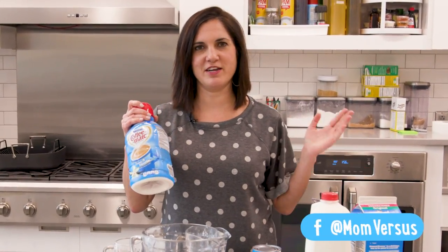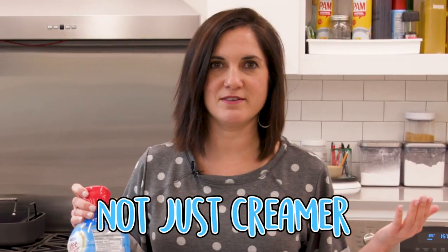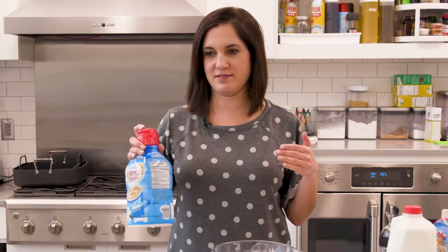Coffee creamer is one of my favorite indulgences. Truth is, it's not just creamer — it's not just cream. There's all kinds of ingredients on the side. Everything in moderation, right? But if you're on a health kick and you're trying to minimize ingredients that you can't pronounce, I'm gonna show you how to make coffee creamer with two ingredients right at your home.